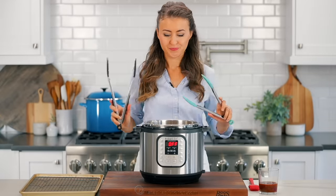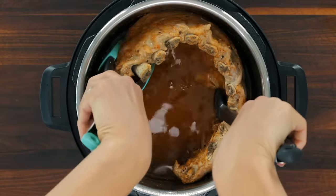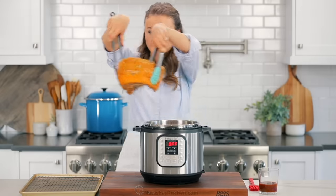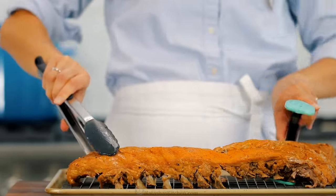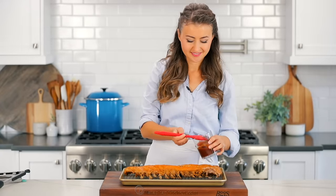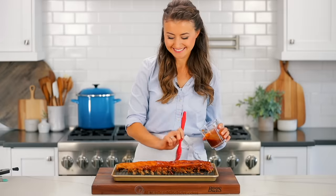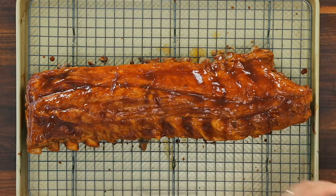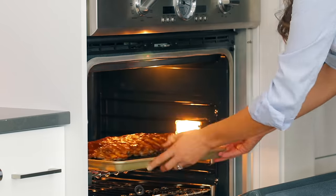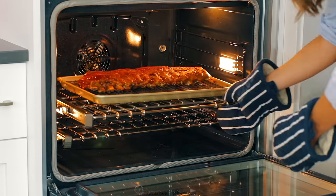It's easiest to remove the ribs using tongs. Let any excess liquid drip off, then transfer the ribs onto a rimmed baking sheet lined with a wire rack. This will still work without the rack lining if you don't have one, but it does help to circulate the air underneath. Generously brush the remaining one-third cup of barbecue sauce over the ribs. Transfer to the oven and broil for four to five minutes on high heat. If you prefer, you can also place the ribs onto a preheated barbecue grill and grill for five minutes.